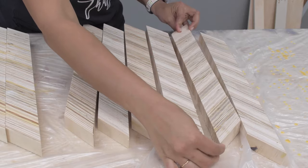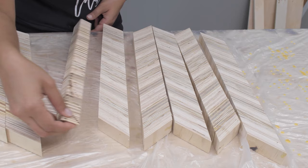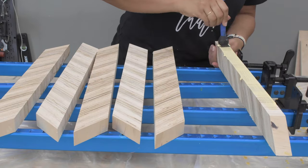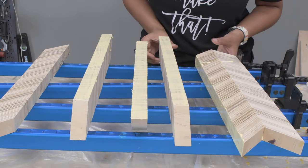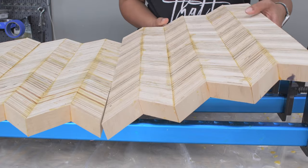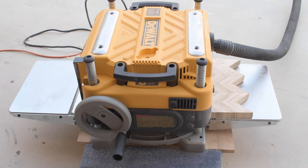To make the chevron I simply turned over every other strip — and that is a chevron pattern. I went ahead and glued it up, let it dry overnight, and then the next day sent it through the planer. And we have the chevron panel.